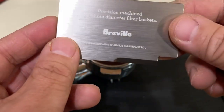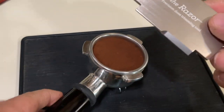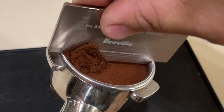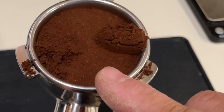Because now we are going to use the razor. So this is an uneven tamp — this is like an automatic trimming tool. Watch this. I'm just gonna put it in there and scrape it. You see that extra amount? So now we have a perfectly level surface.